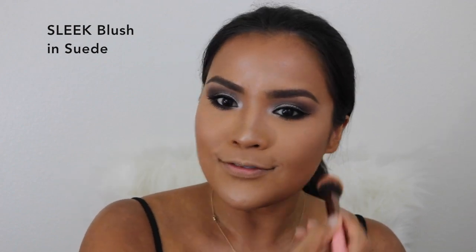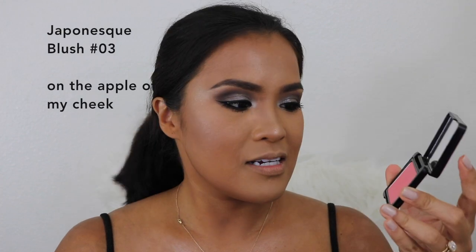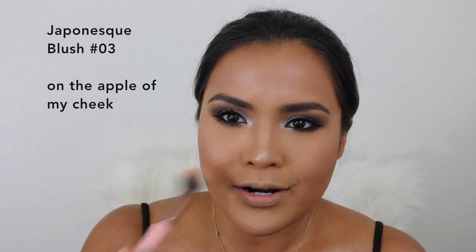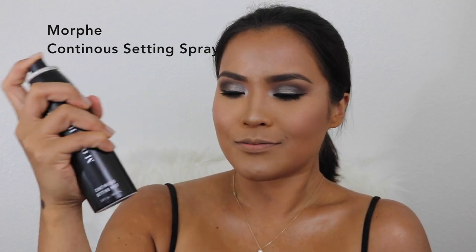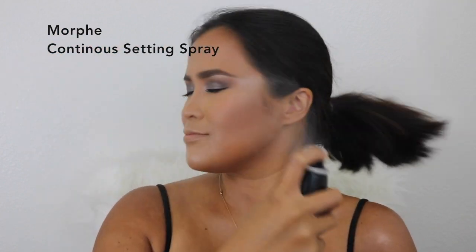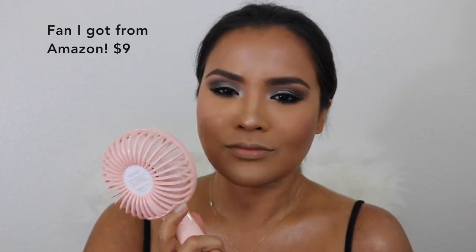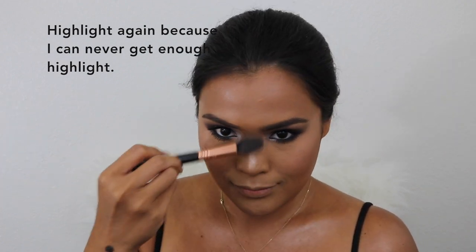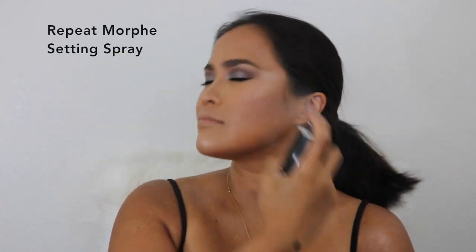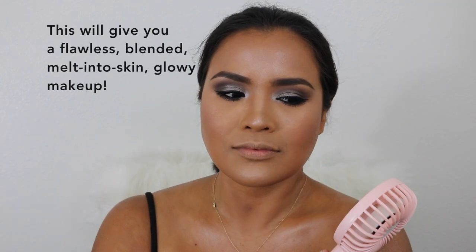I'm using the Sleek Suede blush and also the Japonesque number three blush — these are peach blushes. One is very cool tone and this one is warm. After that I'm using the Morphe setting spray, then fanning my face — I got this trick from Jaclyn Hill. Then I'm using my highlighter again with whatever is left on my brush, and setting my face with Morphe once more. I'm very impressed with this setting spray; I love it. Then I fan my face again.